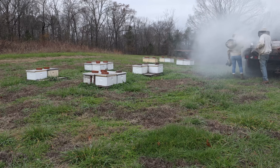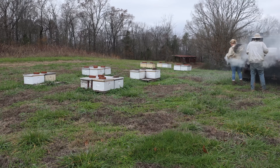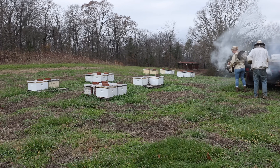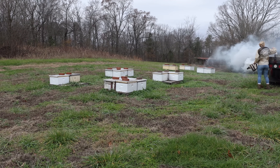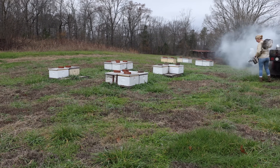We have some Italian-type bees in here. They're Polline queens, to be exact, which are famous for brooding up early and a little bit of mite resistance. We're just playing around with them. I want to see first if there's any brood in them, because we need to do some oxalic acid vaporization when they're broodless, if possible.